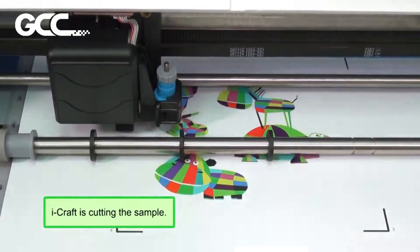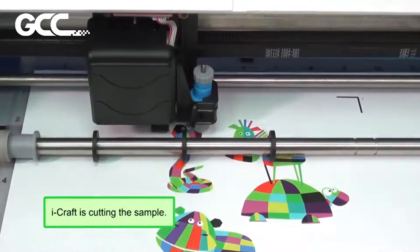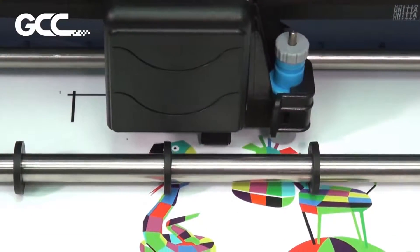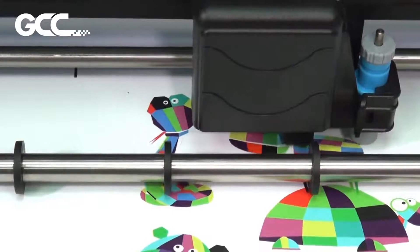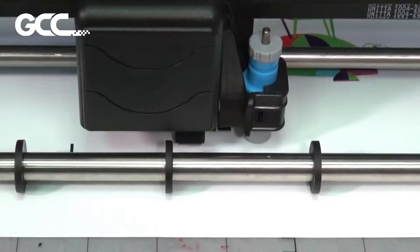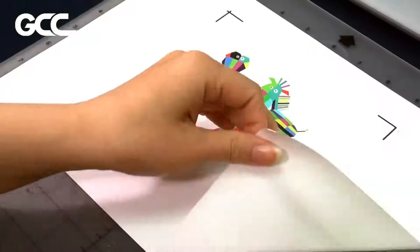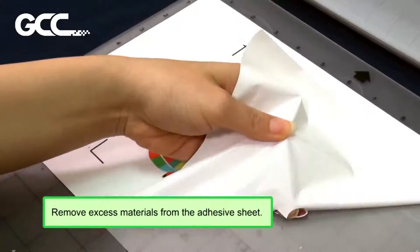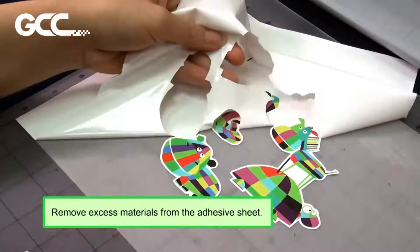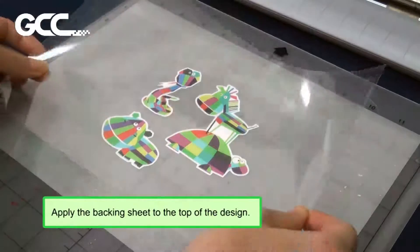iCraft is cutting the sample. Once cutting is complete, remove excess materials from the adhesive sheet.